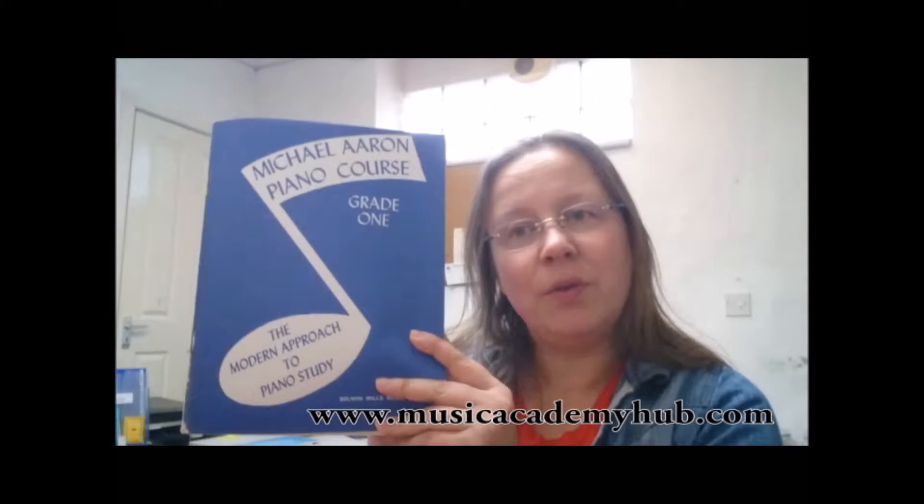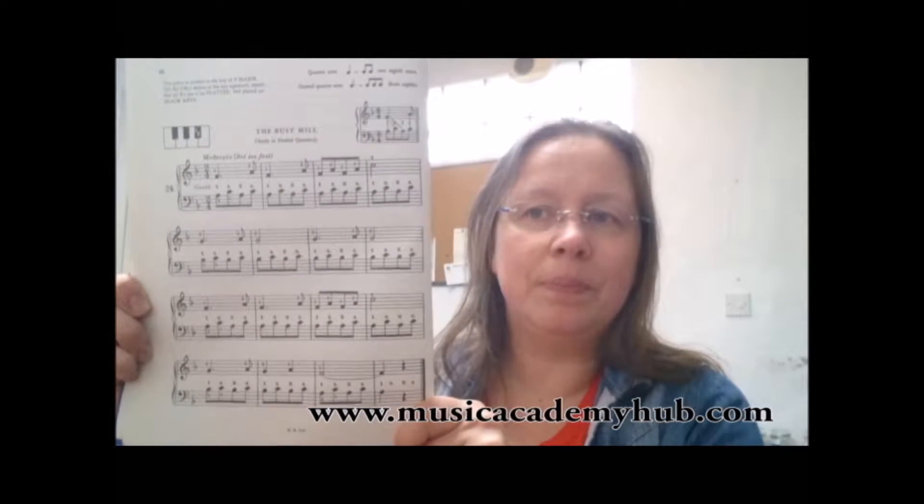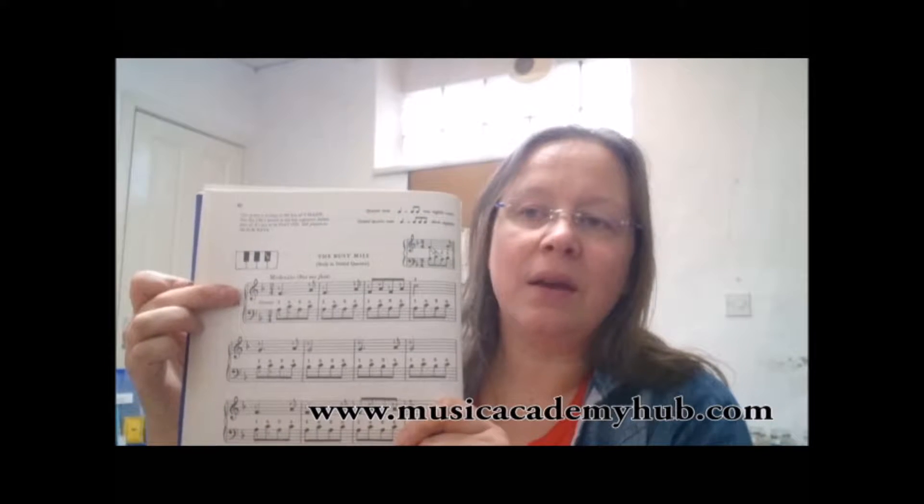Thank you for joining me. Today we are looking at another piece from Michael Aaron Grade 1 — again this is Grade 1 but it's really Book 1. The piece we're looking at today is The Busy Mill. This is on page 30, it's number 24, and as you can see from the key signature here we're playing in the key of F major.